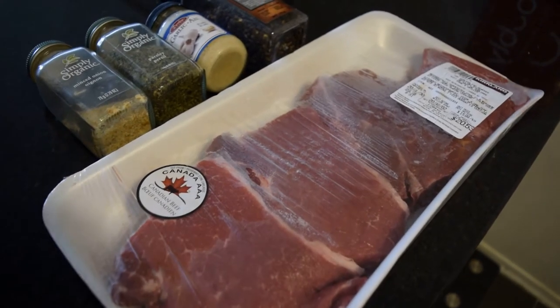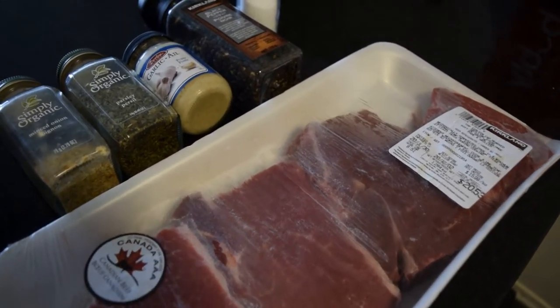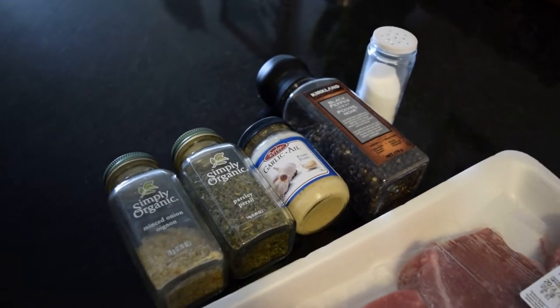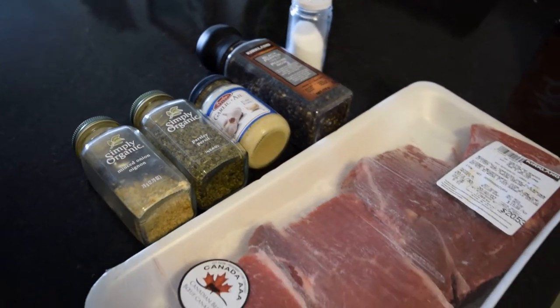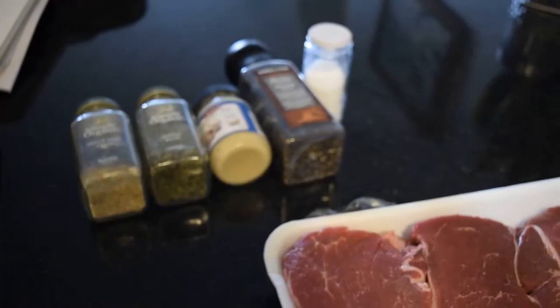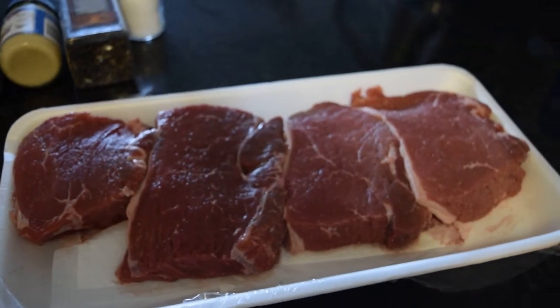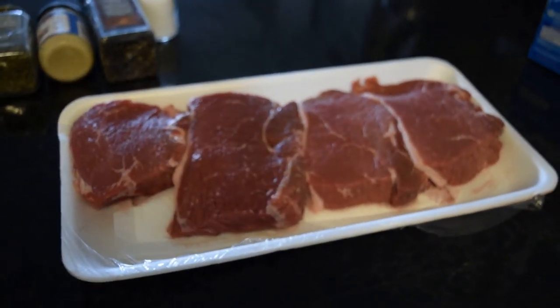We're starting with some preparation for the camping trip. I bought these four grilling steaks at Costco. We are going to marinate the steaks — or just add the seasoning to the steaks — so that we don't have to bring the seasoning with us. This way the seasoning can also soak into the steak longer while it sits in the cooler.